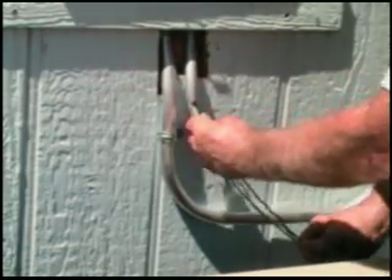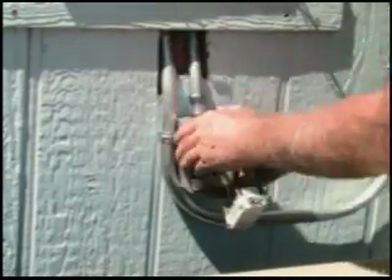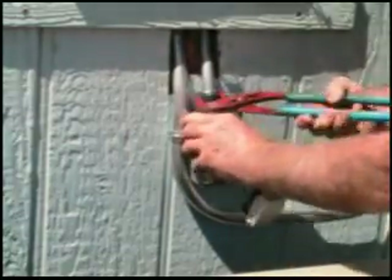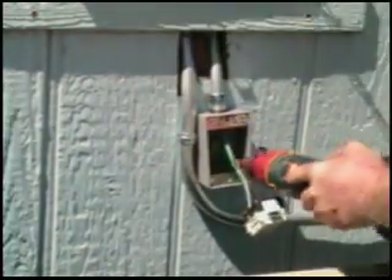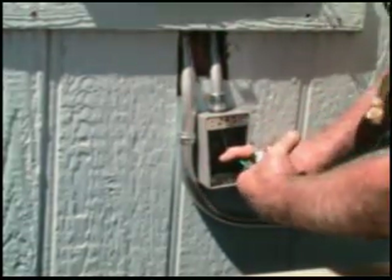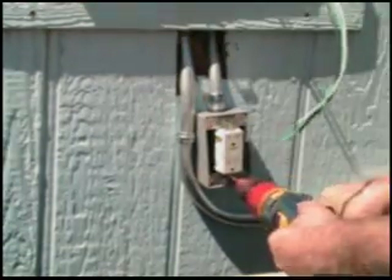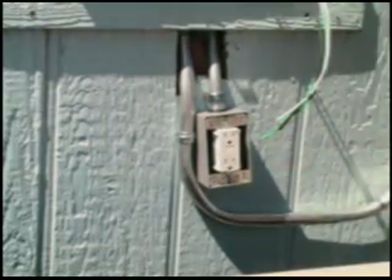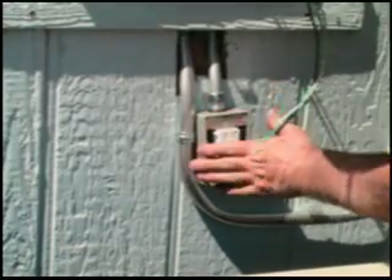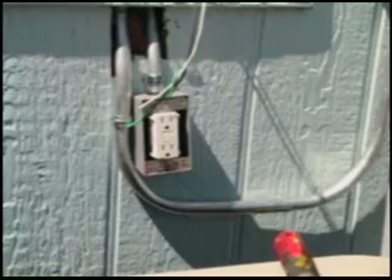Then you just run this through here. You stuff your wires with the classic L-shape. You want to go all the way down so you know that it fits nice and flush and flat. You can now put the weatherproof cover on it.